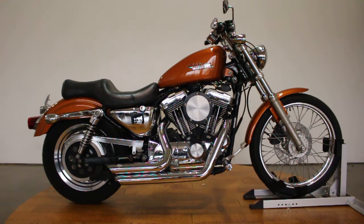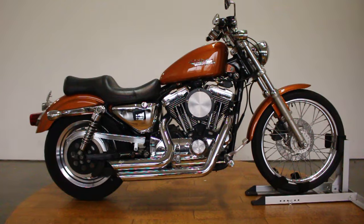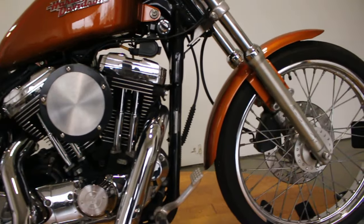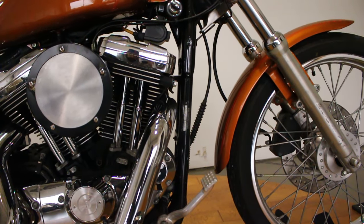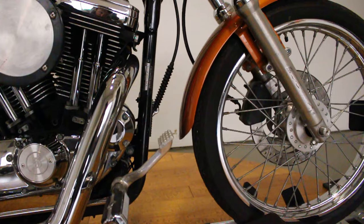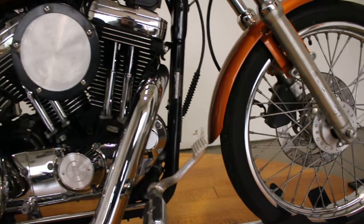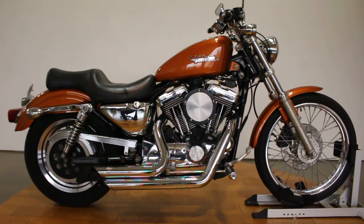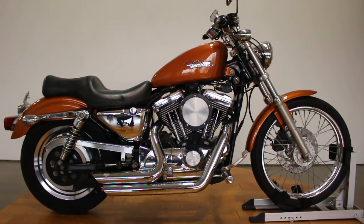What's up guys, Caleb here from SRKCycles.com. You are looking at a 2008 Harley Davidson Sportster — the 1200 Sportster.